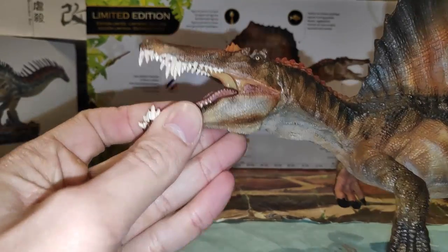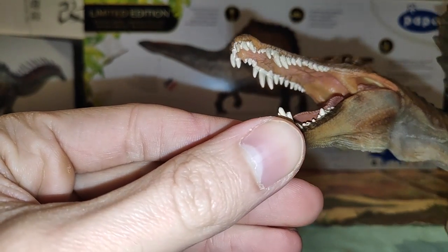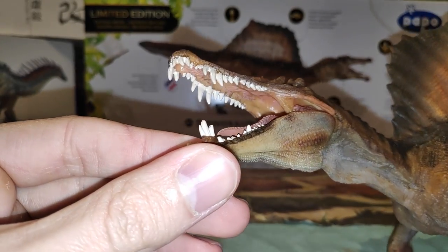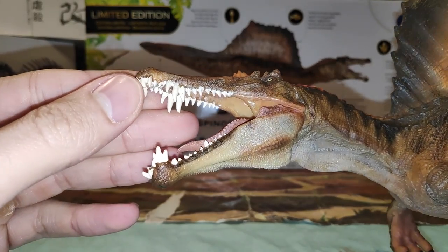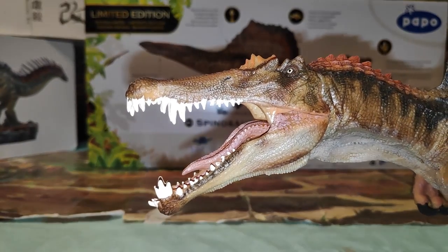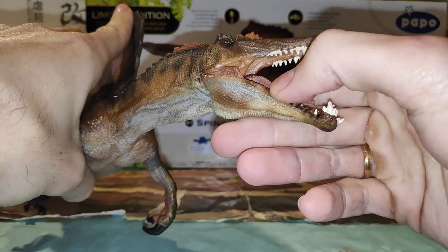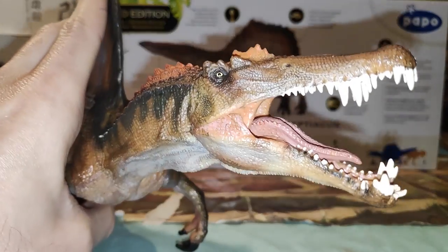Fijaos que tiene la mandíbula articulada, así que vamos a abrir la boca. Vemos que por dentro se ve todo realmente espectacular. Fijaos la lengua, también lo que viene siendo el paladar. Los dientes también están, aunque los dientes no es que estén demasiado bien pintados, pero para ser Papo ya sabemos todos que los pinta así. ¡Qué bonita la mandíbula! Los músculos de la boca. La pequeña cresta que tiene el Spinosaurus.